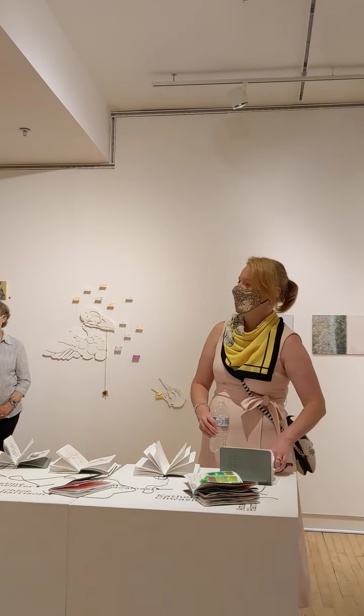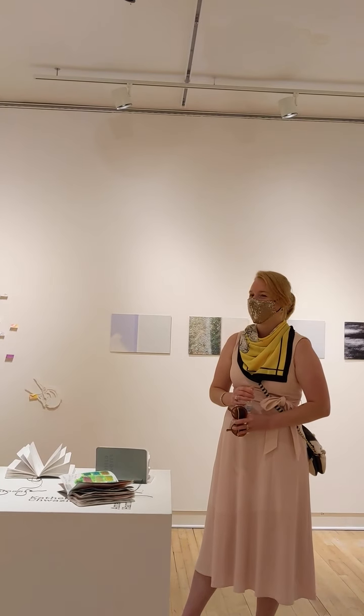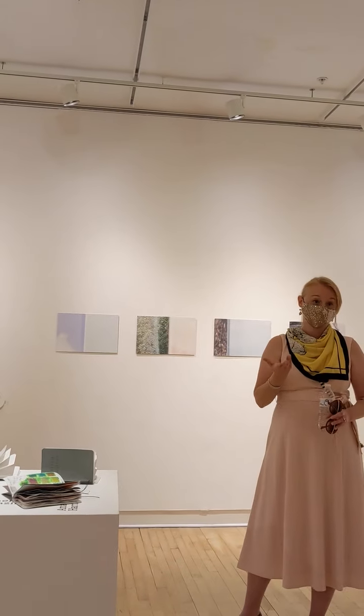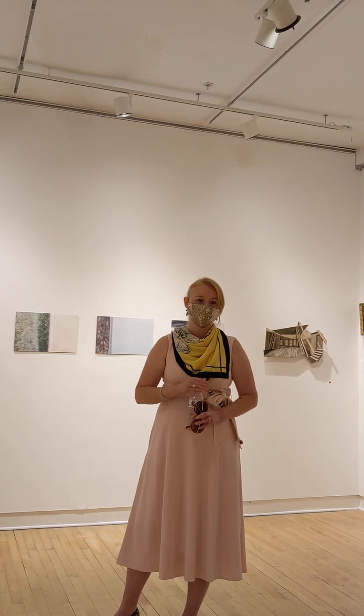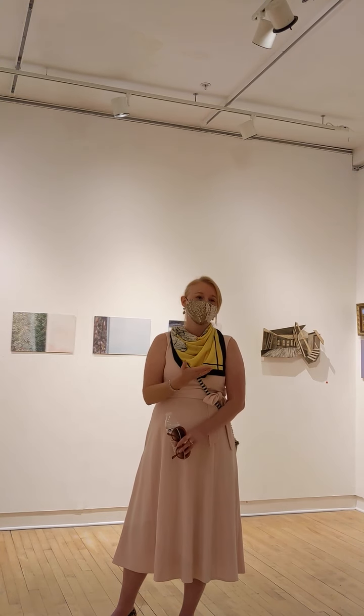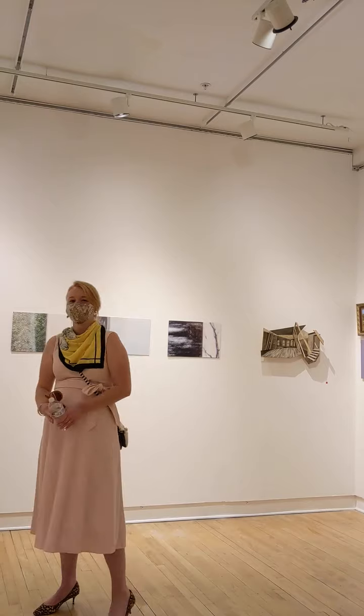I'm glad you didn't throw anything away because I can see the transition. That's part of the whole point of the project — to show people that not everything an artist does is perfect the first time. It takes work. It's okay to show the mistakes, and somebody else might really like it too. People don't always know your intention. I try to tell my students that — somebody might appreciate this. Thank you so much.